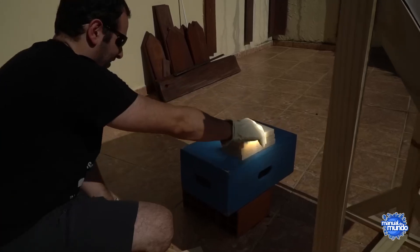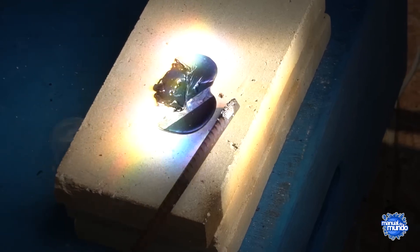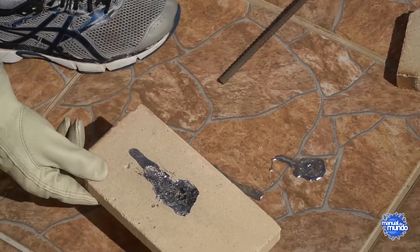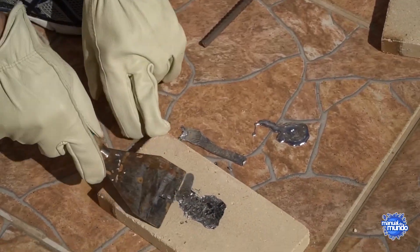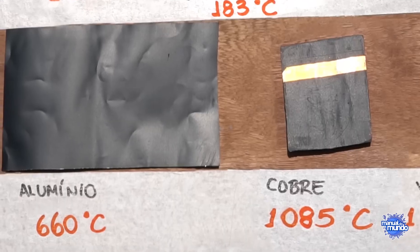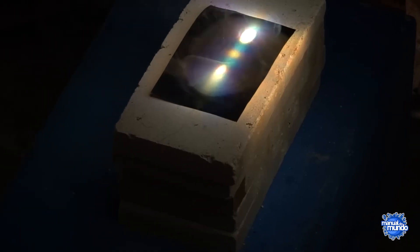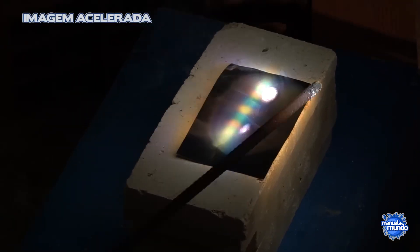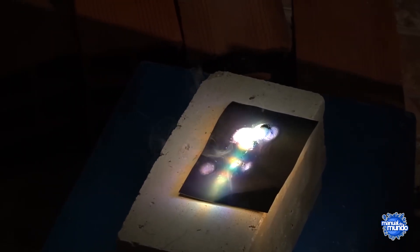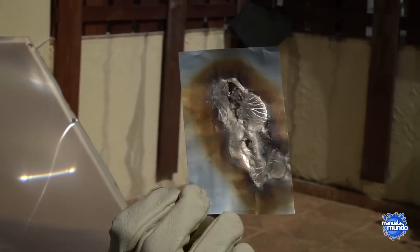620 degrees. Look at what's left of it here. This is a piece of an aluminum soda can — aluminum melts at 1,220 degrees Fahrenheit. That smoke is probably from the paint; it's not that the aluminum is melting yet. It burned a hole right through the aluminum sheet — it punctured the aluminum really easily. The problem is that we don't have anything close to aluminum to test next.